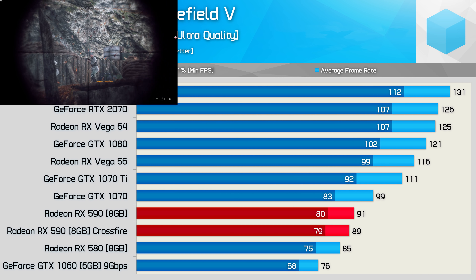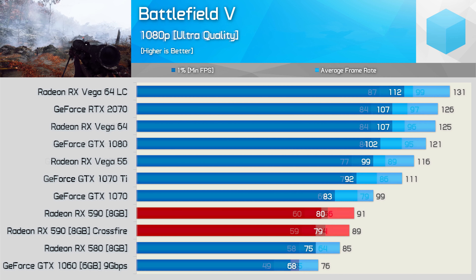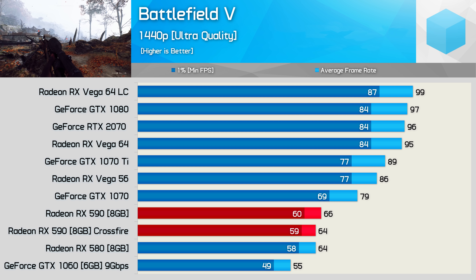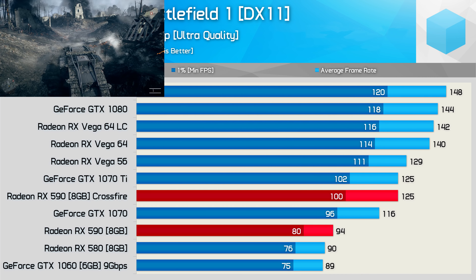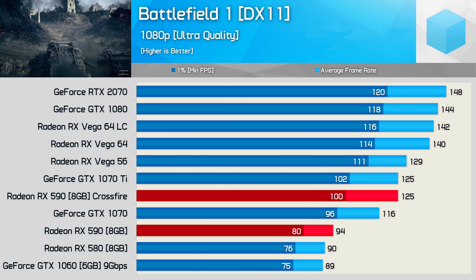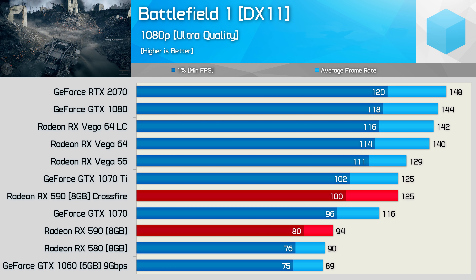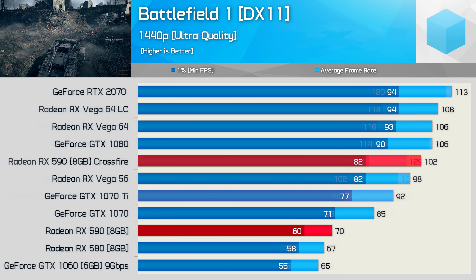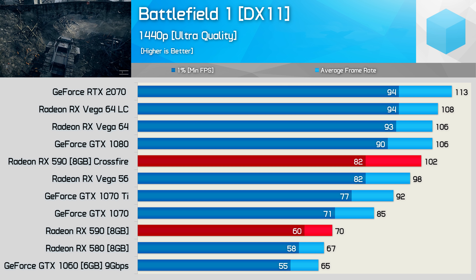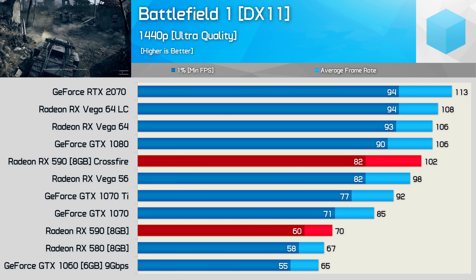First up, we have Battlefield 5 and unfortunately we're not seeing any support for Crossfire in this title, so no extra performance from the second card at 1080p, and the same was also true at 1440p. That's really quite surprising as Crossfire did work in Battlefield 1, where we see a modest 33% gain for the average frame rate at 1080p — not great, but a big improvement over nothing. Scaling did improve at 1440p, where the RX 590s in Crossfire boosted performance by 46%.